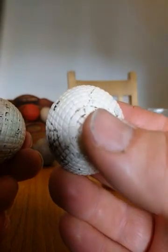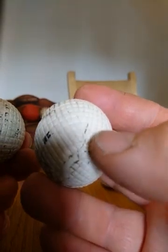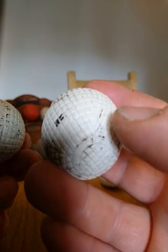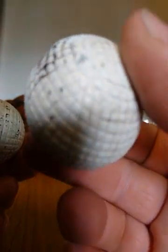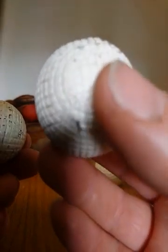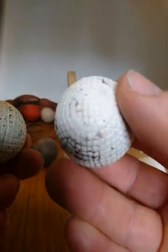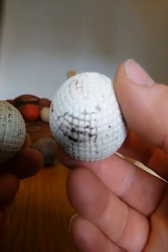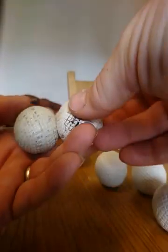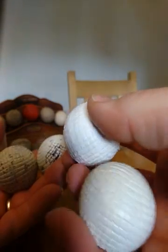Something in absolutely mint condition — from the balls I've inspected — when you look under a magnifying glass or microscope, you can see crazing in the paint. It's never perfect, and that's one way of determining whether a ball that purports to be in mint condition is in fact the real thing.